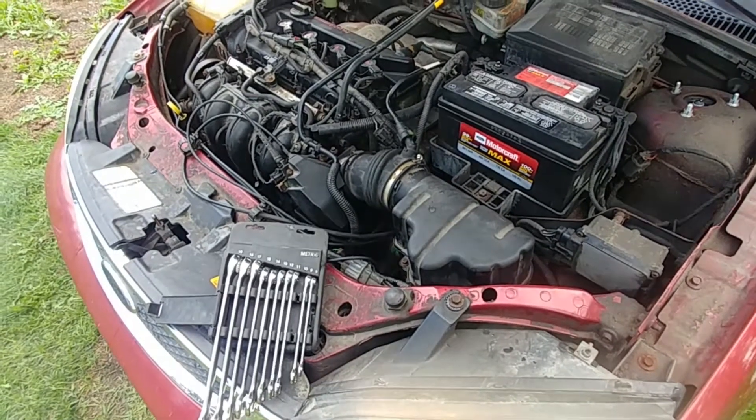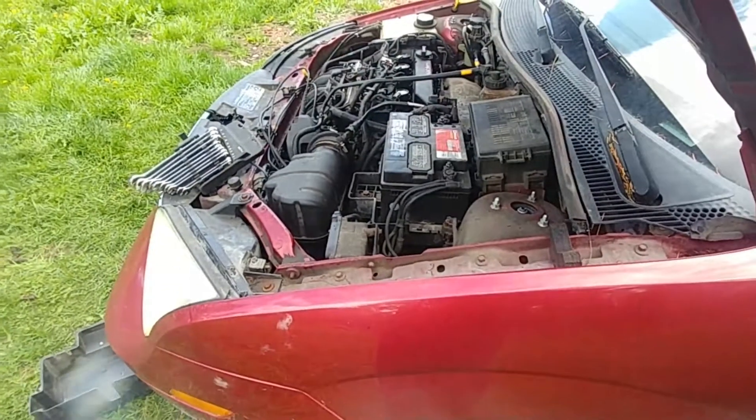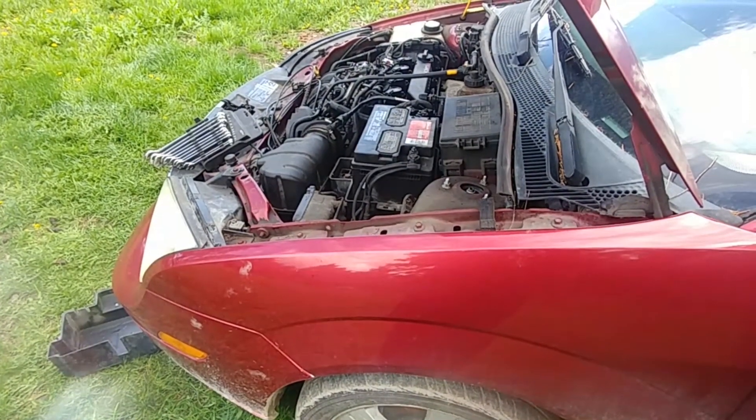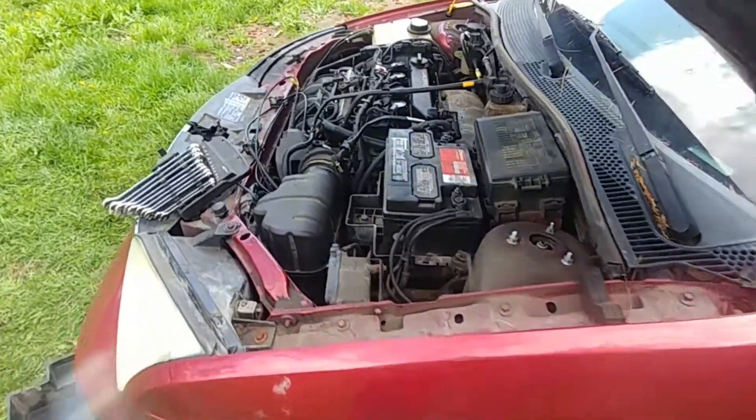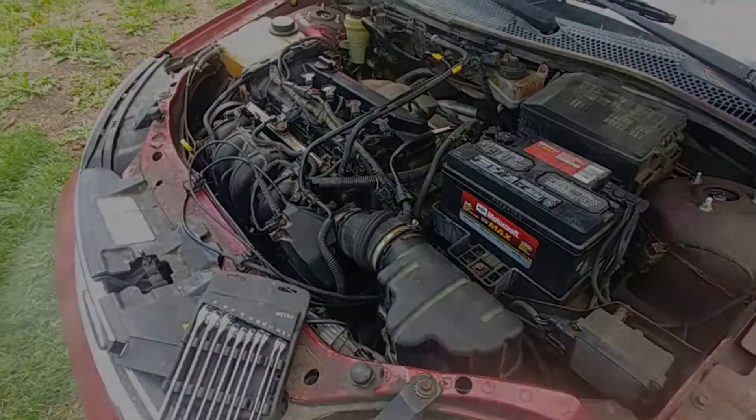Now it's the moment of truth. You shouldn't have any vacuum leaks — you should have good throttle response and a smooth idle. This is a demonstration of how I did it, and if you'd like to support my small hobby YouTube channel, go watch more videos. Thanks so much and take care.